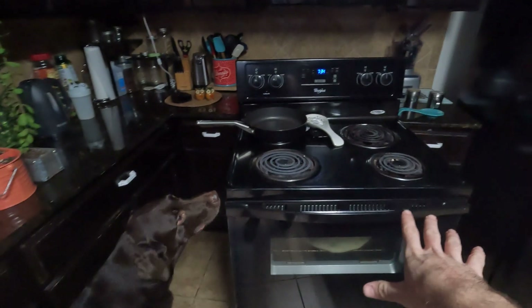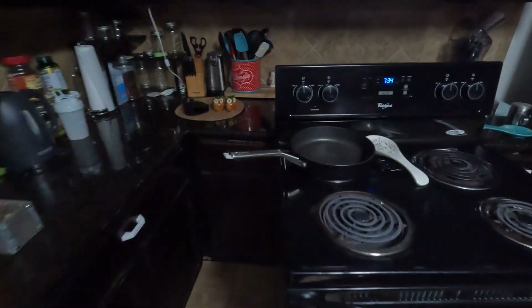So this is my stove — nothing crazy, just a normal stove. We're going to unplug it from the wall. There's the connector on the stove, and it's the same one on the inverter, so now we need to plug this into the inverter.